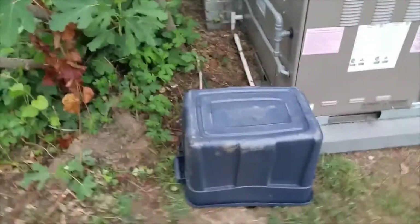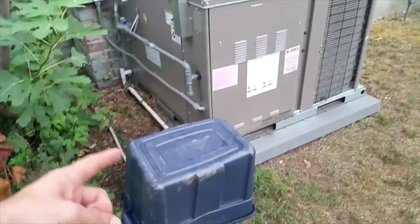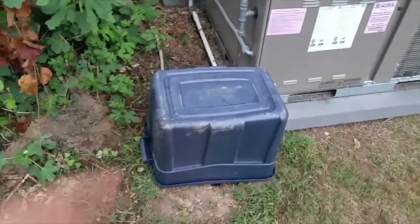I've trimmed down an old Rubbermaid bin so it just fits over the pump as a rain cover. I'm not too worried about overheating in the summertime, generally because this is cold water coming out, so it does a pretty good job of keeping the unit cool.